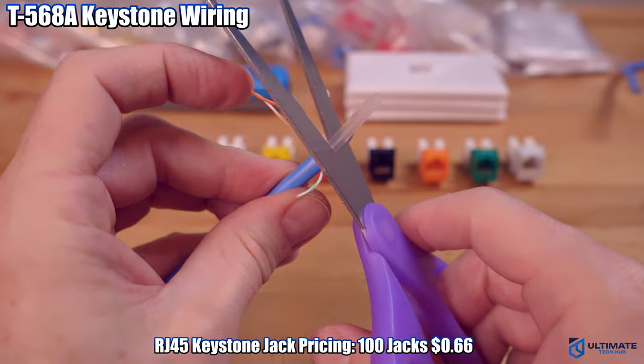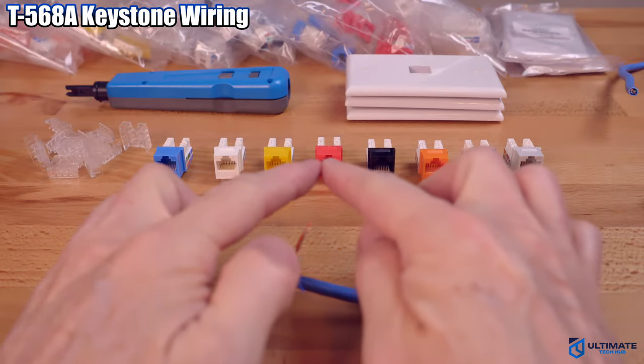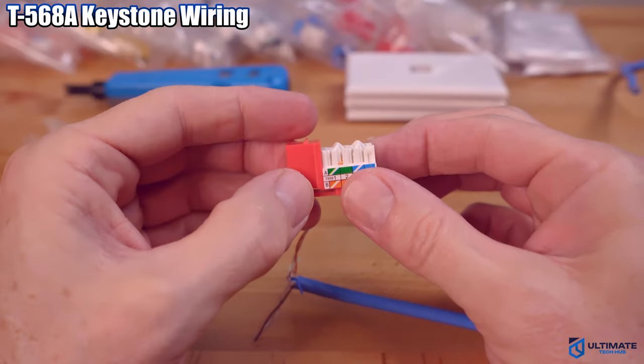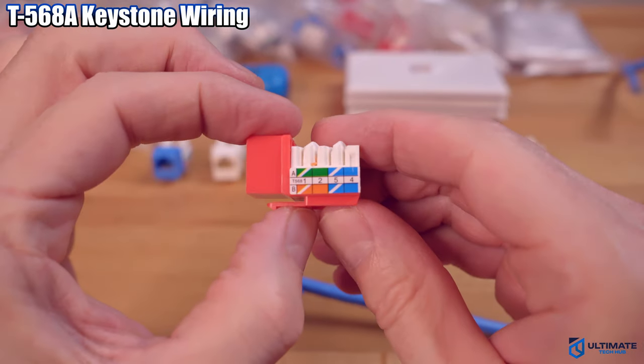Next, cut off the plastic inner core — we're not going to need it. Now we're going to pick a color. I think I'll go with red. So we're going to use the wiring configuration for the T568A, and you can see it labeled at the top.